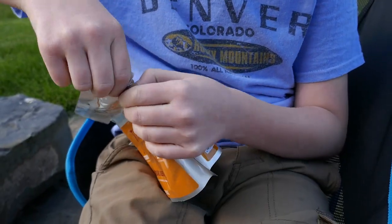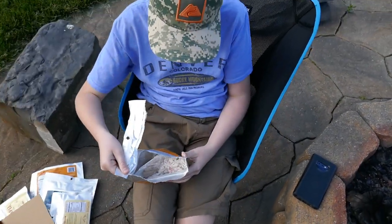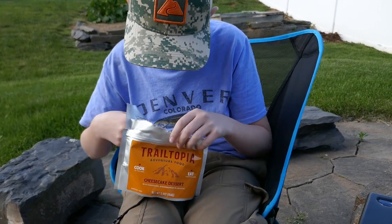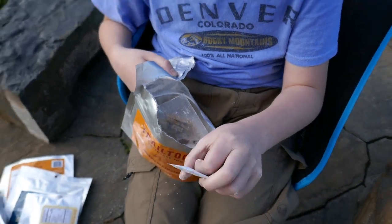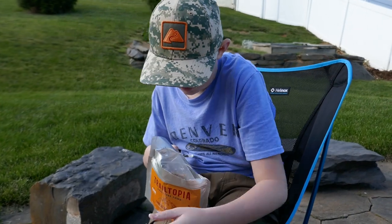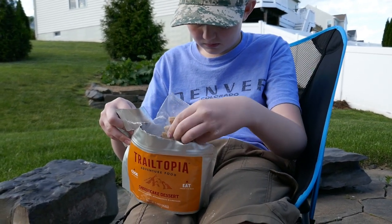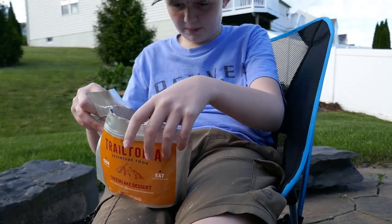Now we're gonna open the package. The first step is to open the bag and remove the enclosed oxygen absorber. Then you have to remove the topping packet and set it aside, then expand the bottom of the bag.